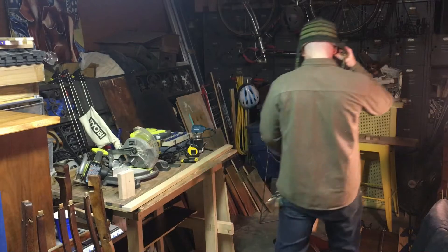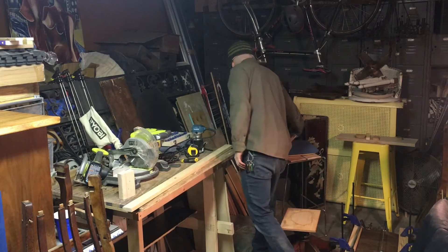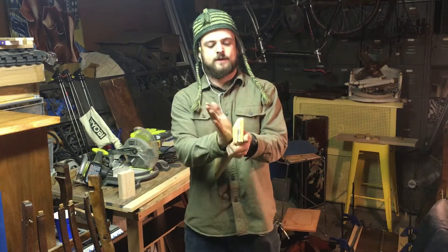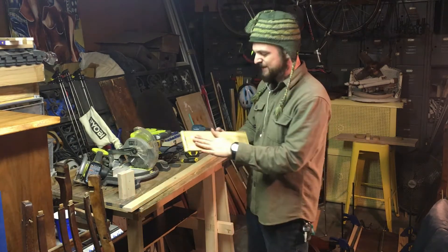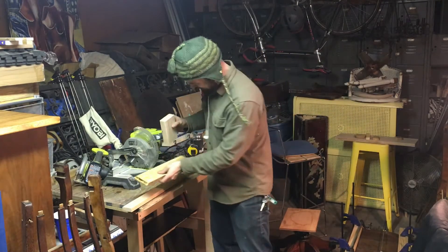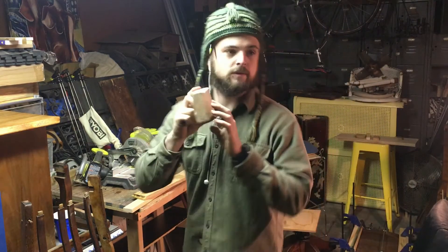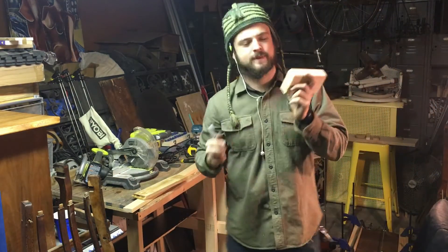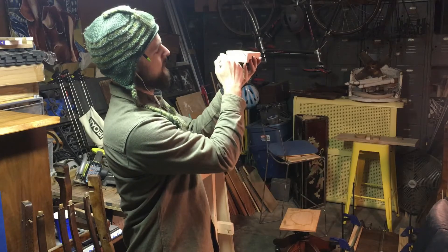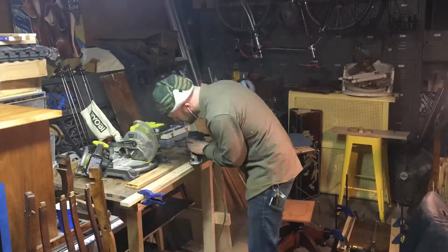I'm letting the glue dry over here. I'm going to work on the chair back - the original plan didn't stay. Instead I'm going to make a piece that does the opposite on the other side. It'll be a bit blocky but I think it'll look cool and gives me a chance to use the router, which I love. I'm going to make three router cuts on the board that goes on the back - flat, rounding out the corners on both sides.